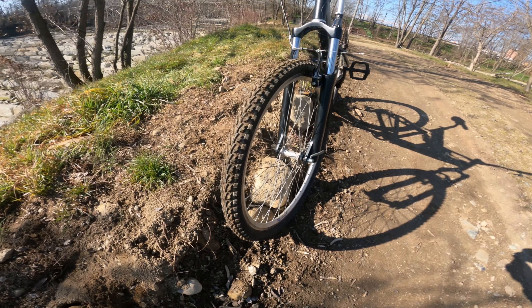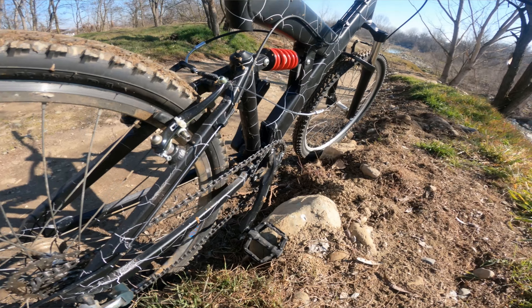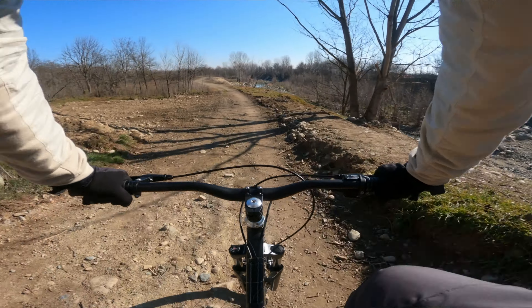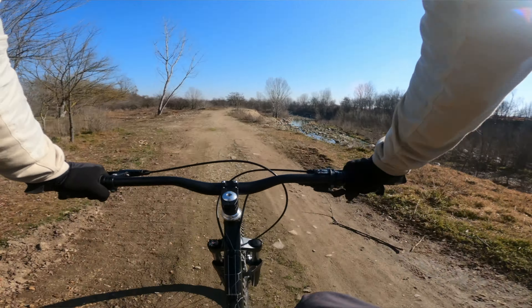This is my first test in the garage. And then I go out and test it in a proper street. This is the river near my home.